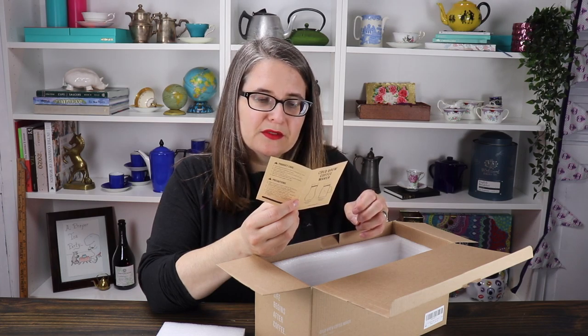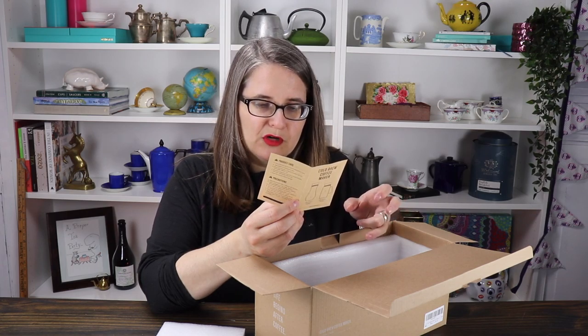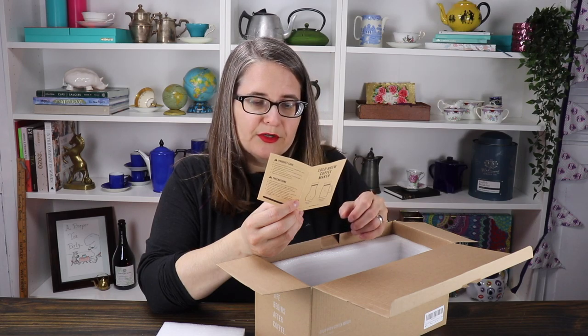This is because many of the sweeter flavor compounds are soluble even in cold water, but the oils and acids are not. Cold brewing coffee is strong in regards to the grounds-to-water ratio and caffeine content, but it does not taste harsh or bitter. So here's how to make it — let's just dive into it.